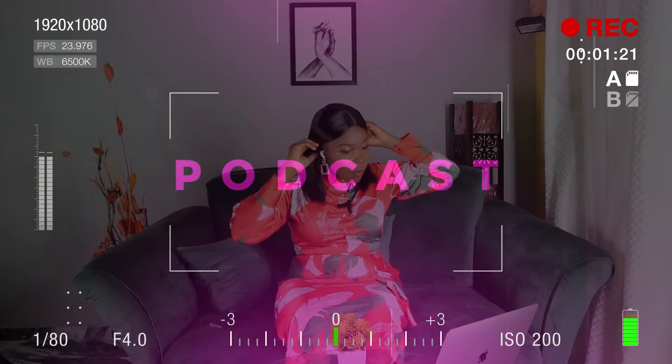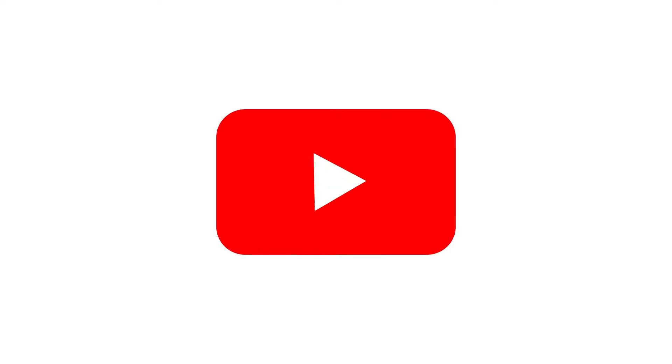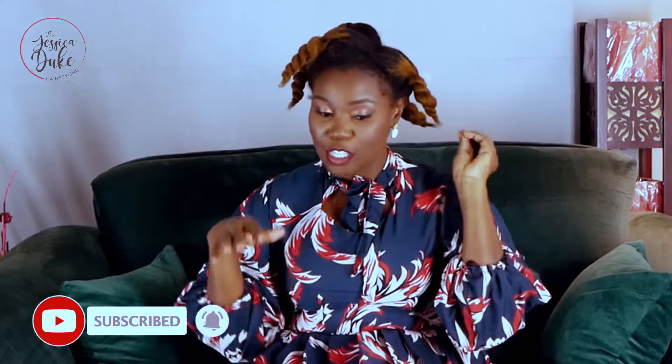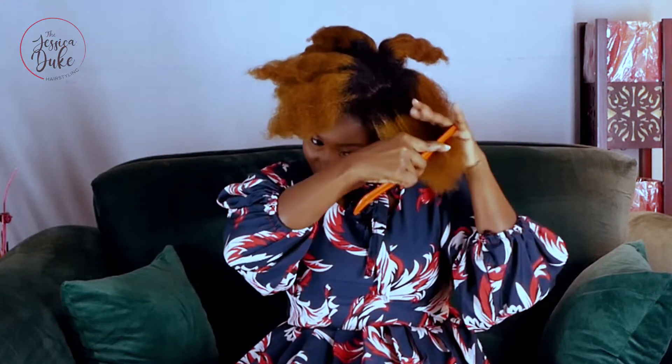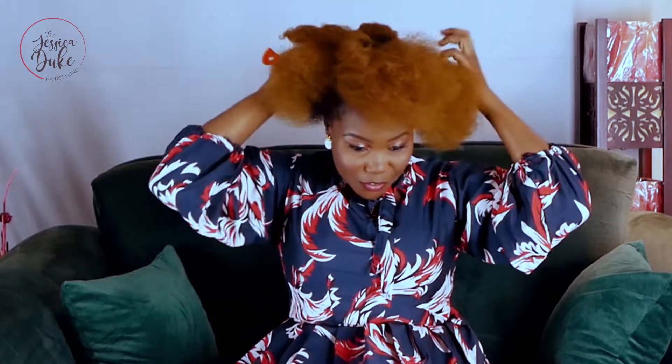I've already sectioned out my hair into five parts just to make it easier to work with. I'll drop the dye I use in the comments. I've been natural — my hair isn't quite two years old because I cut it two years ago and it hasn't finished growing. This hairstyle is a very simple updo; it won't take more than five minutes. I'm just combing out my hair.